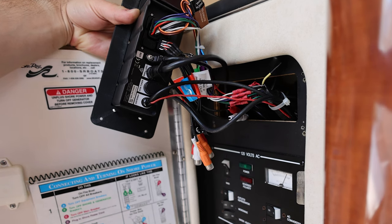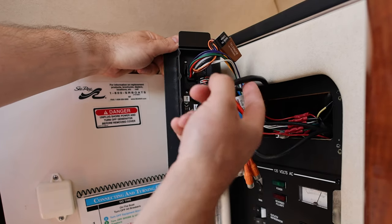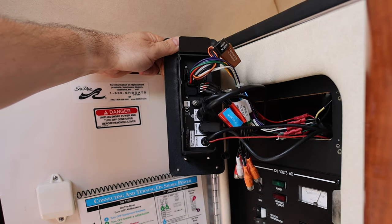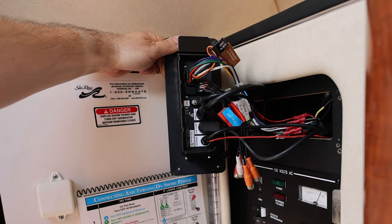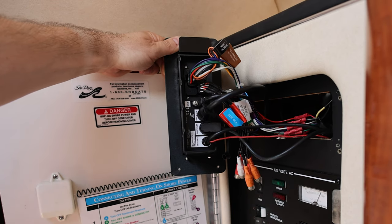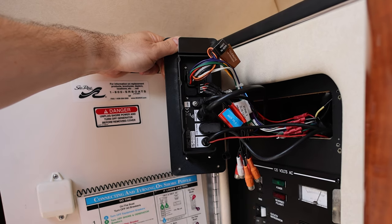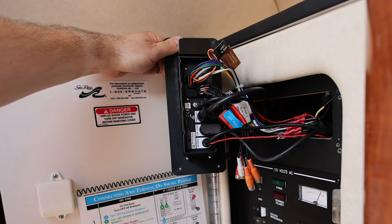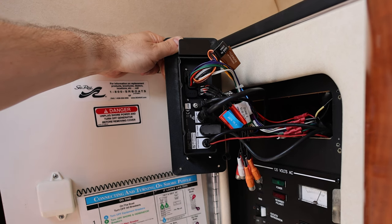This next cable is a NMEA 2000 cable. It connects your radio to any other NMEA 2000 accessories on your boat, like your chart plotter. This particular radio is also compatible with a wired remote, and it uses the NMEA 2000 network to make that connection. If you have a compatible chart plotter and you're networked with your radio, you can control your radio from your chart plotter — play, pause, forward controls — so it works kind of like a remote.